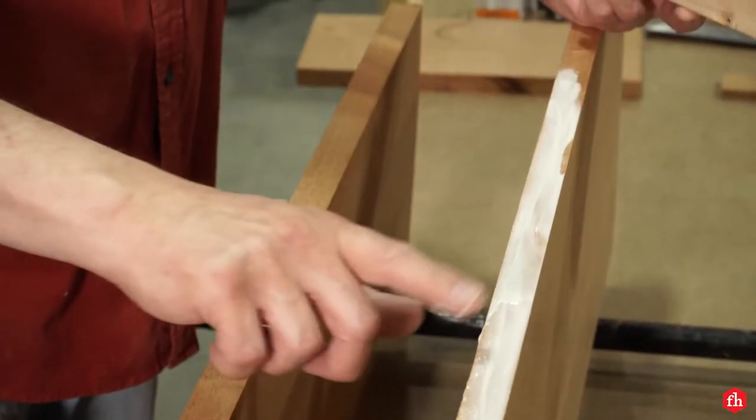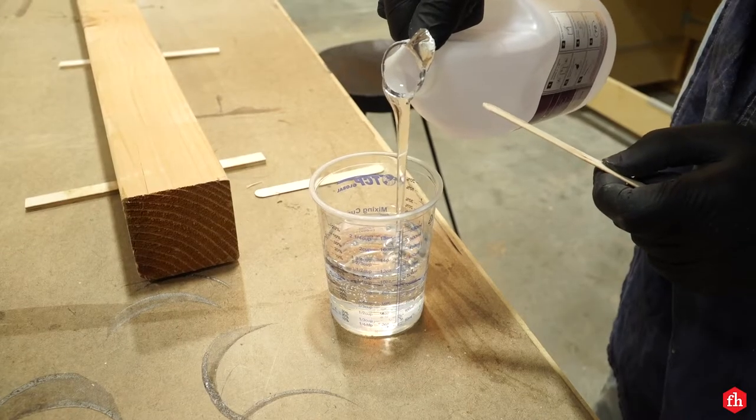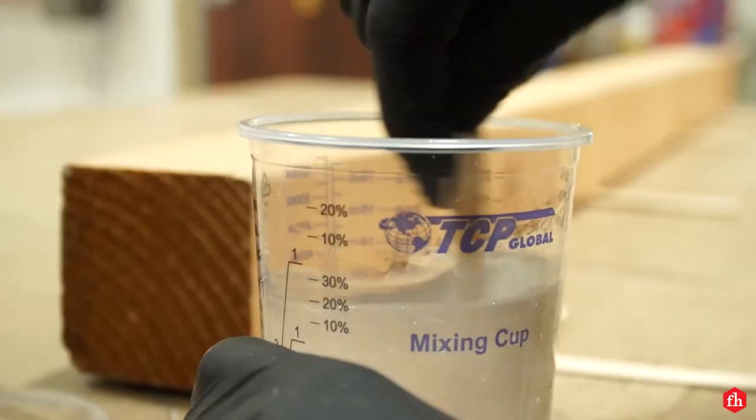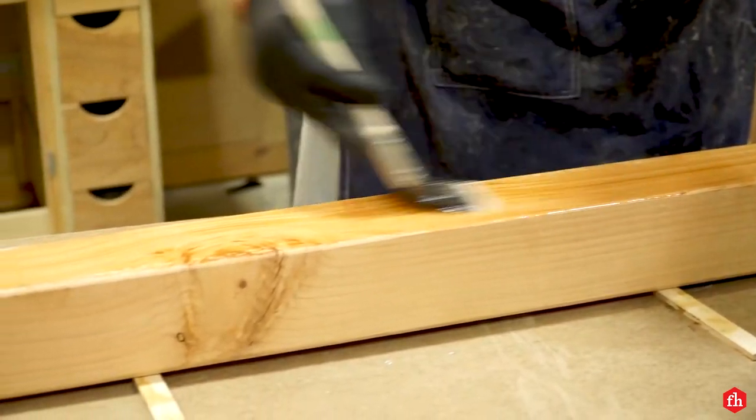I started by gluing up all my lumber and then cutting everything to dimension on the table saw. After cutting the 4x4 post to 60 inches long, I decided to finish it first. I'm finishing it with epoxy so it can dry while I'm making the rest of the library.